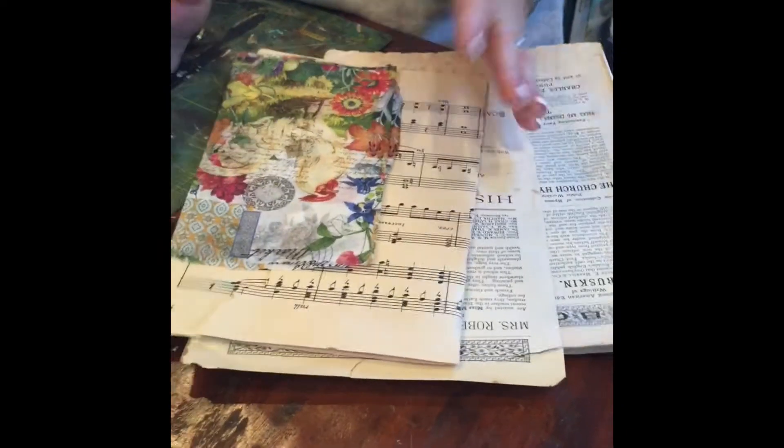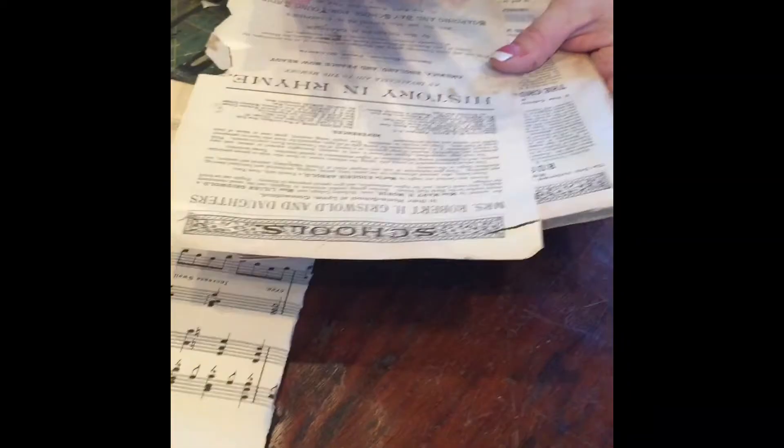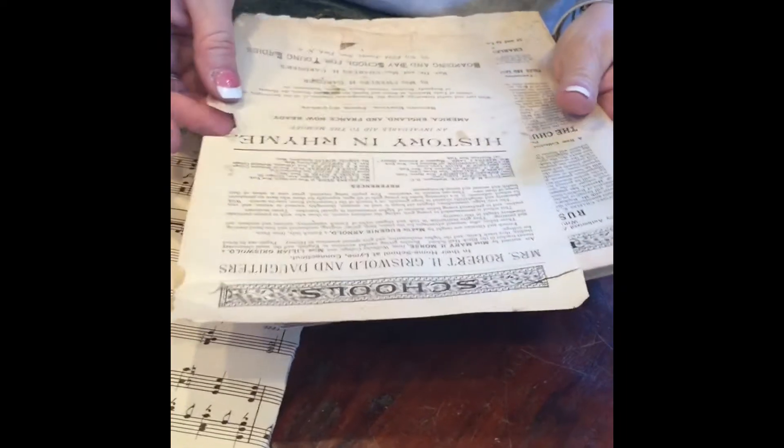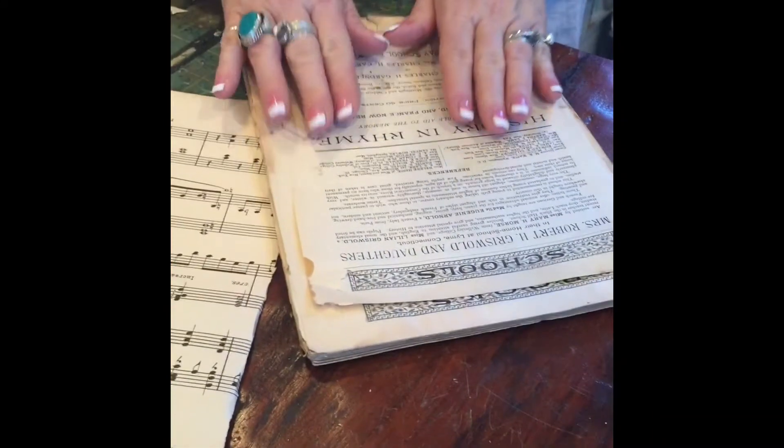Now let's begin with ice resin paper. First you must choose your paper. You can go from decorative napkins, sheet music, regular paper, and one of my favorites is truly vintage paper. This is a book from the 1890s and it's really lost its purpose. It's not in great condition, but it makes great resin paper.